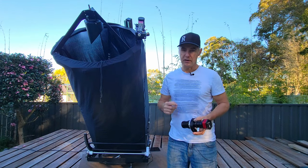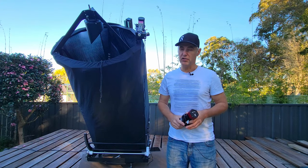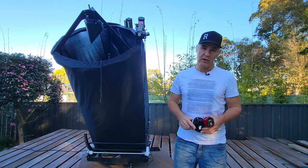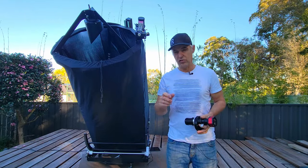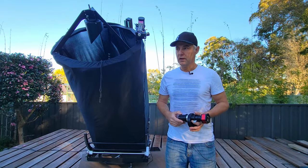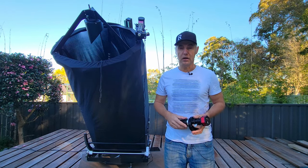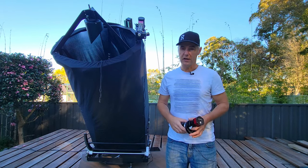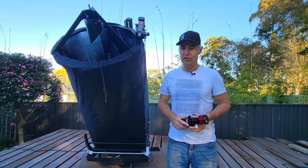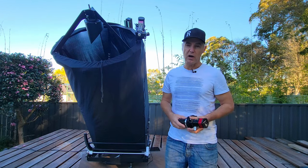I didn't realize at the time that it wouldn't fit out of our door downstairs. I thought it might go close, but when you put it all together with the bearings and everything, it just misses out by a little bit. Since then I've got the wheelbarrow handles, so I'll be able to leave it in the garage and wheel it around the yard. It's just something you've got to plan for and know what you're doing.